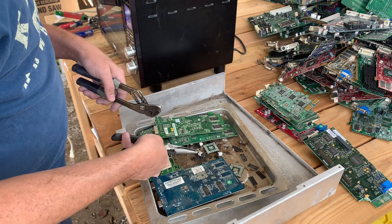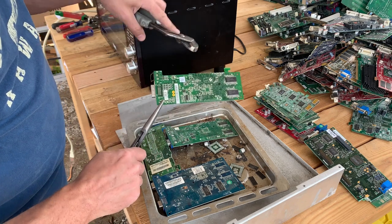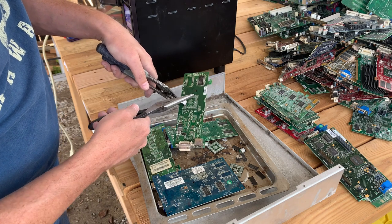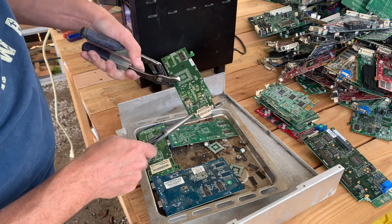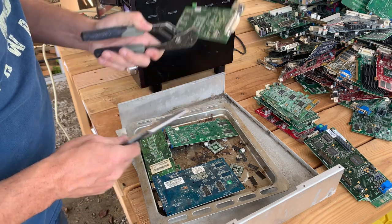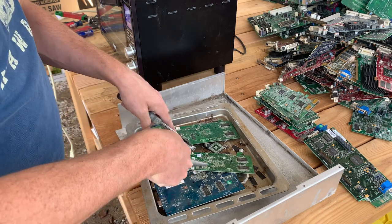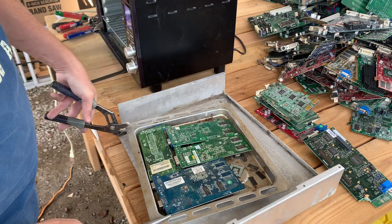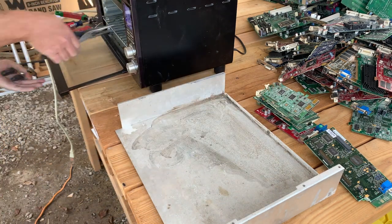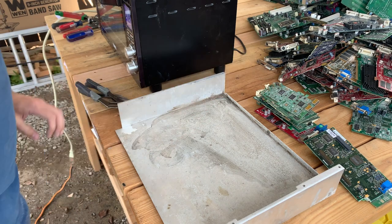Sometimes you'll get other loose odds and ends. I collect them all — the MLCCs and the surface mount resistors. They usually have numbers on them, though some are very small. They all have different types of precious metals, so I try to get them all. We'll let that cook a little bit longer as we process more boards.